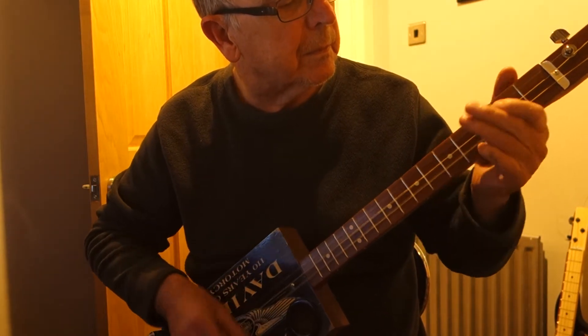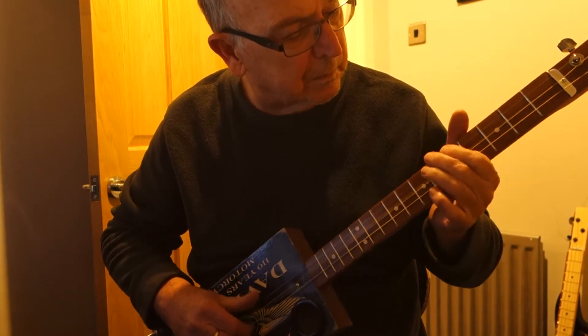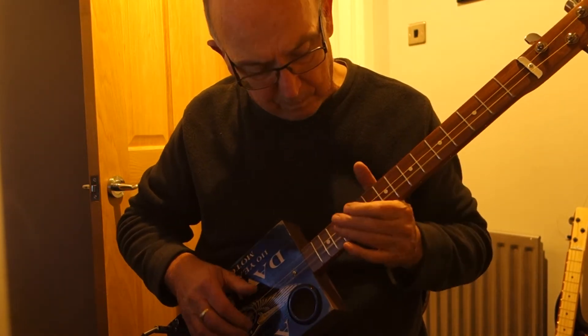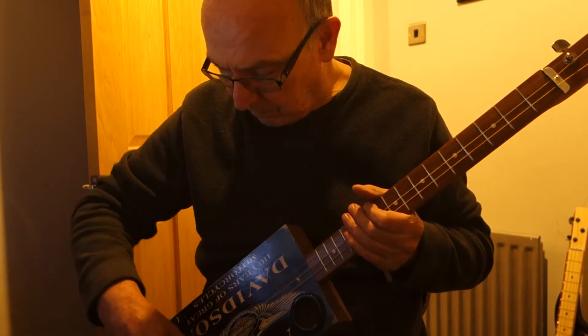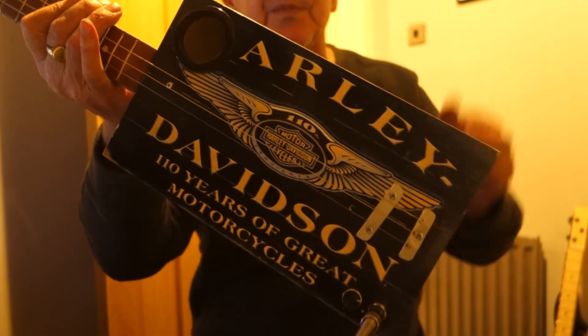There you go. That's a left-handed Harley Davidson design. Hope you like it. Thanks for looking.